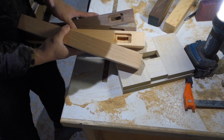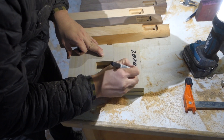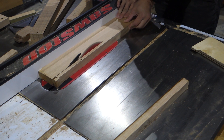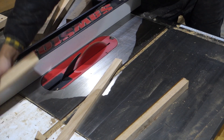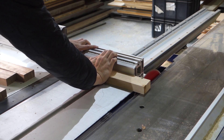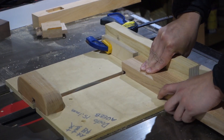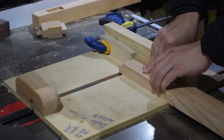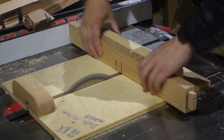Here you can see how the mortise looks. I'm cutting the stretchers for the legs — this is the same Tasmanian oak left over from the tabletop. Then cutting them to the correct length on the sliding table saw, and cutting the tenons on the stretchers using a crosscutting sled on the table saw with a stop block, using the table saw fence as a guide.